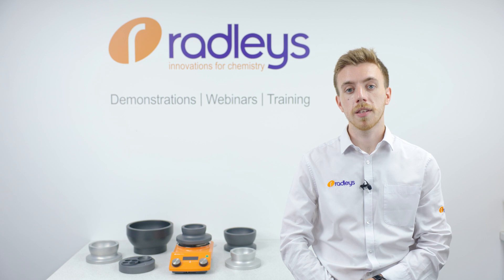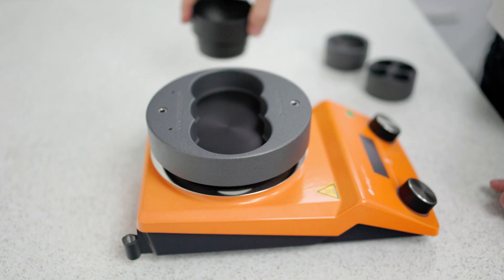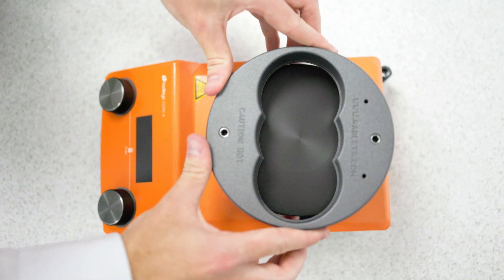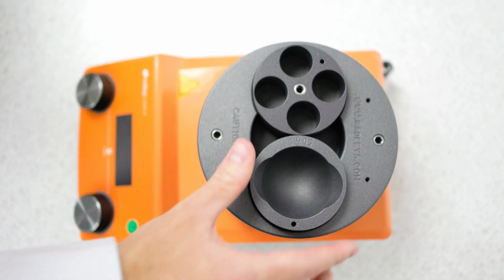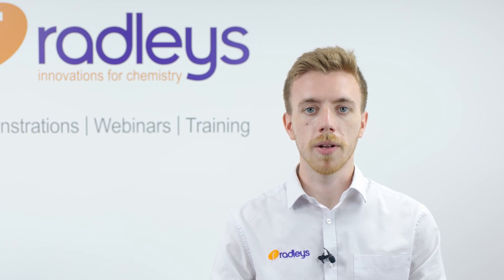The multi-well blocks will fit up to two flasks or one in the centre. These work with flasks from 10 millilitres up to 150 millilitres. These inserts rest on the hot plate surface itself, which means they heat up much faster than using inlays nested inside bigger blocks like you sometimes see. The single blocks work with flasks from 100 millilitres up to 5 litres.